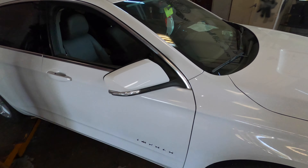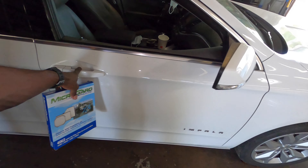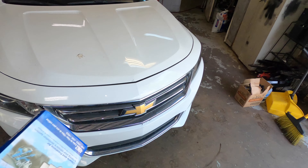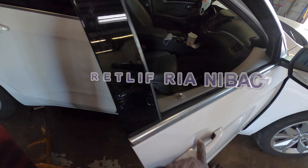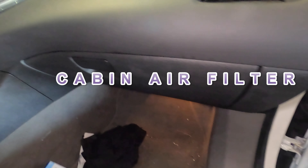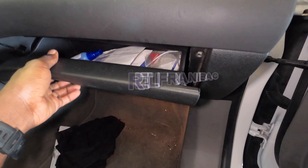Hey YouTube, welcome back to the channel. Today we're going to change the cabin air filter on the Chevy Impala. If your car looks like this, it's going to be the same procedure no matter what car you have. The reason why you want to change your cabin filter is because it helps to filter the dust and also it will leave your car with a cigarette smell.